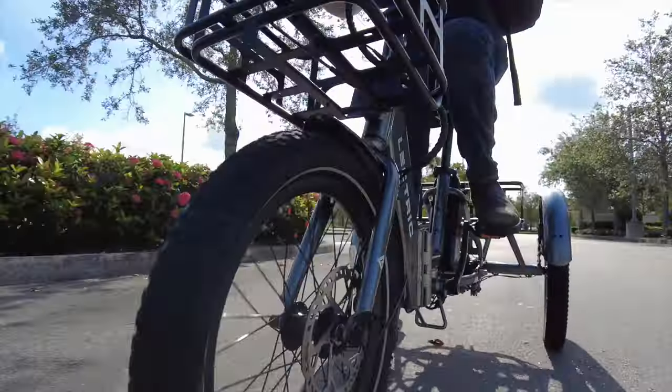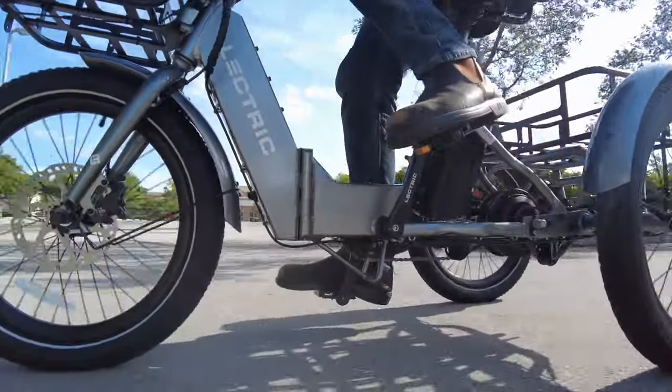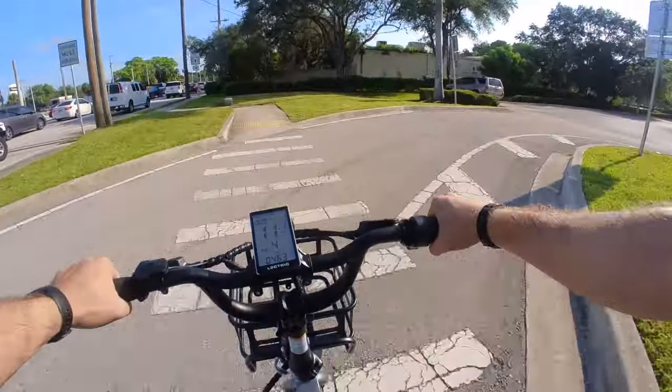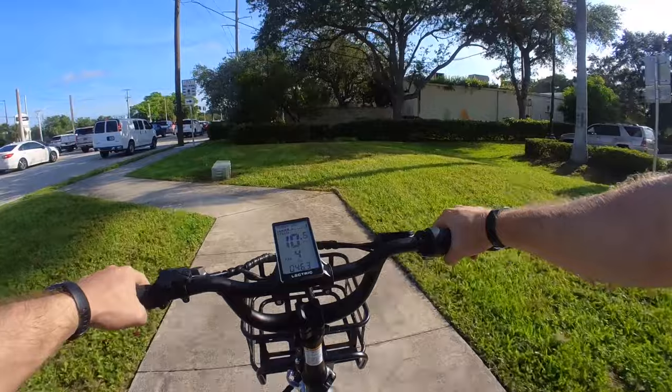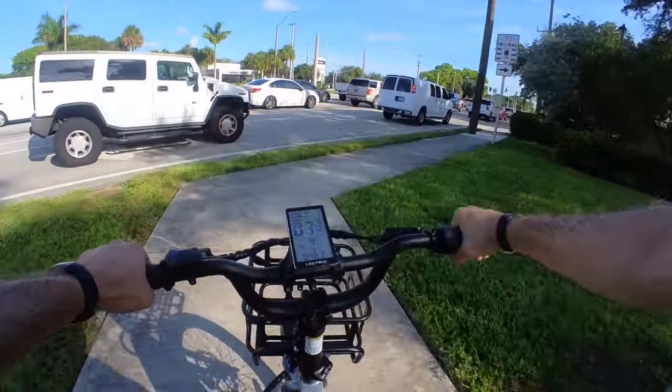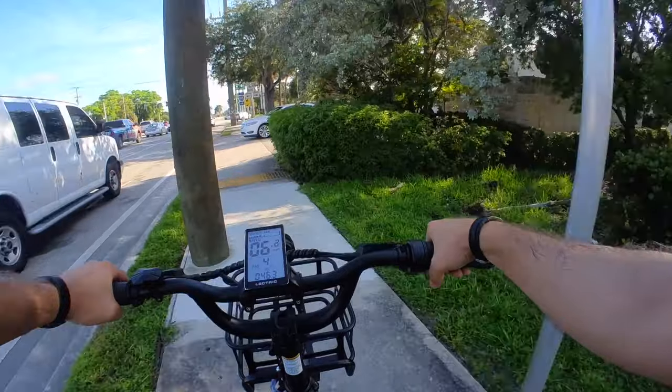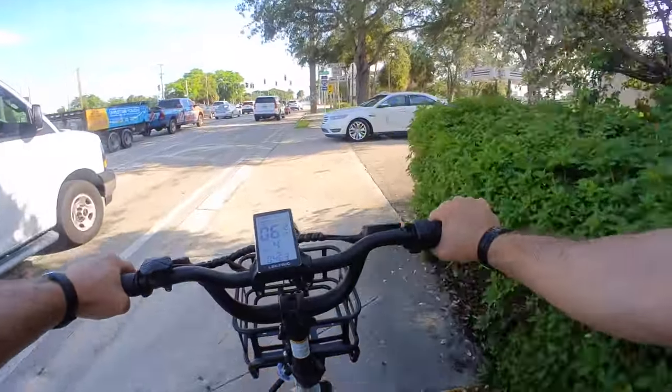Basically, for a bang-for-your-buck electric trike, Electra knocked it out of the park here. There are some more refined options out there, but I don't think anyone has ever landed on as much value as the XP Trike. So if you're shopping on a budget but want an electric three-wheeler that can take you anywhere, this is the ticket right here.